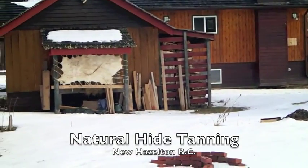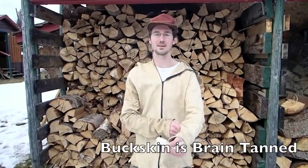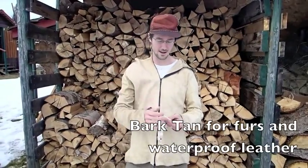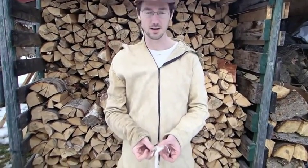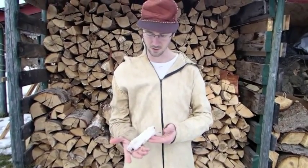I want to tell you about tanning hides two ways. One is how to make buckskin like this, and the other is brain tanning — like for the hat — or to do fur, so you get a really soft fur that's waterproof. This is a little weasel.